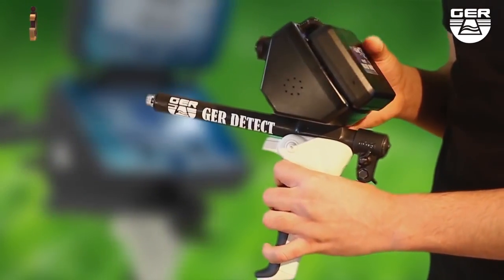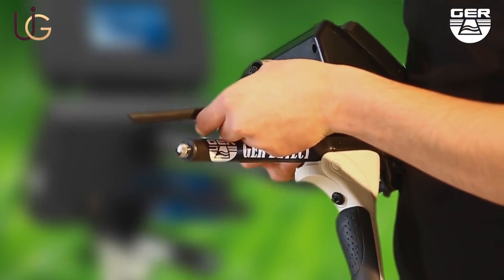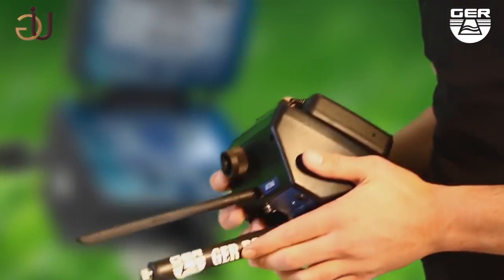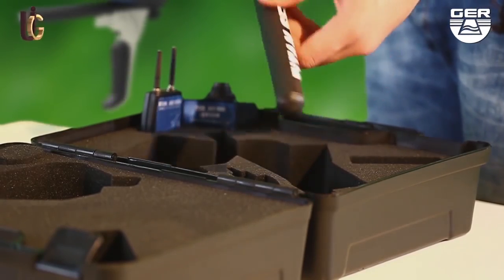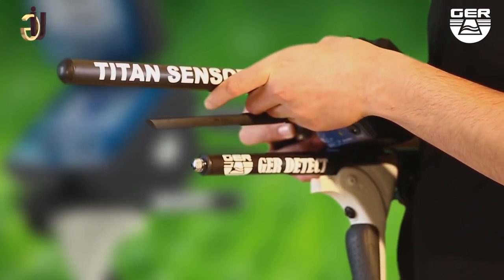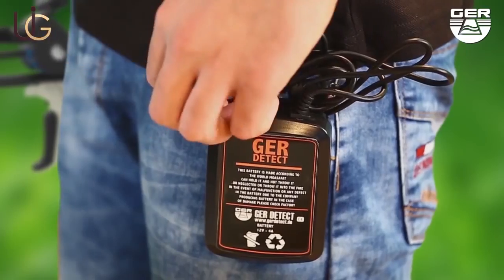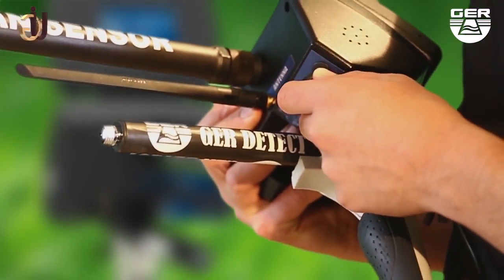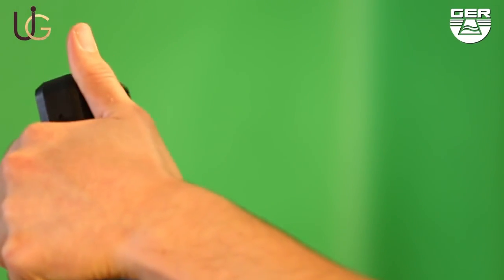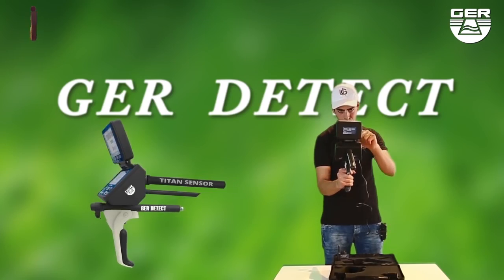Unfold the grip of the device, place the antenna on the device, and make sure to install the sensor of the system. Connect the battery to it, then open the screen and switch the device on by pushing the on/off button.